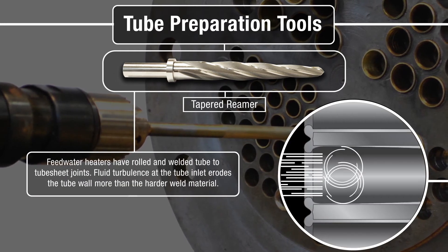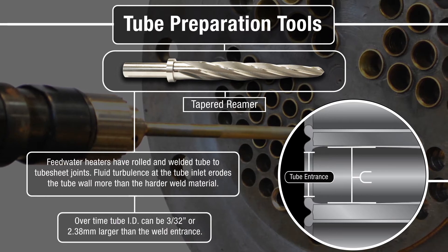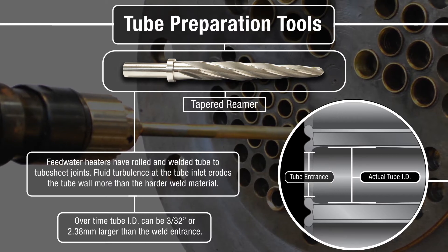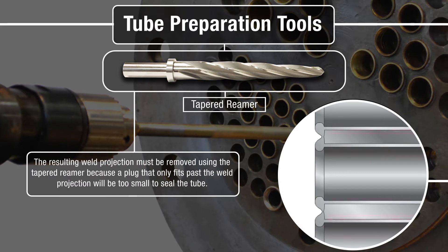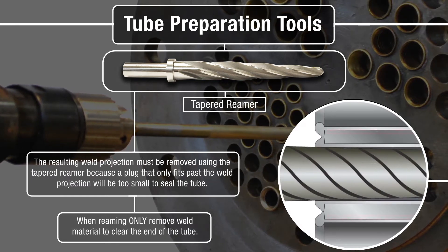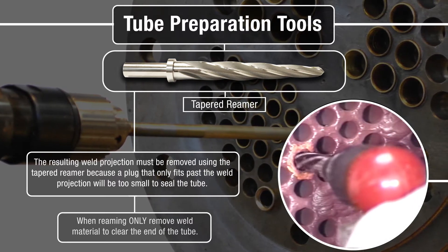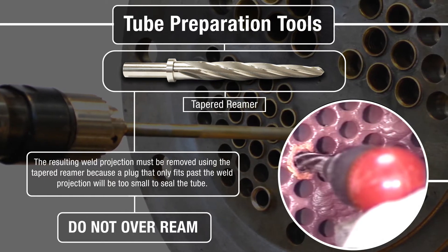Feed water heaters have rolled and welded tube-to-tube sheet joints. Fluid turbulence at the tube inlet erodes the tube wall more than the harder weld material. Over time, the tube ID can be 3/32 of an inch, or 2.38mm, larger than the weld entrance. The resulting weld projection must be removed using the tapered reamer, because a plug that only fits past the weld projection will be too small to seal the tube. When reaming, only remove enough weld material to clear the end of the tube — do not over-ream.